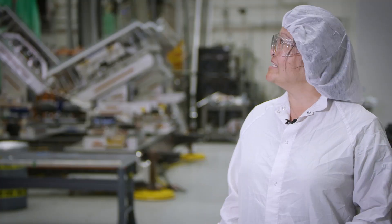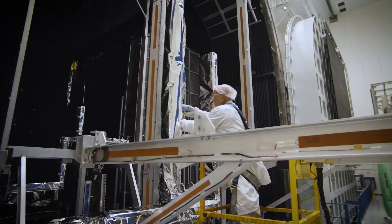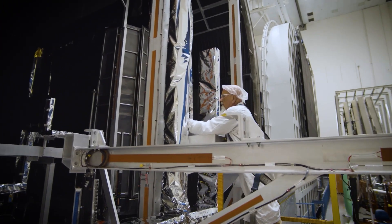When we're testing, the satellite is powered up like it would be up in space, so all the systems are checked and we verify that everything can operate in vacuum and also in the hot and cold extremes.